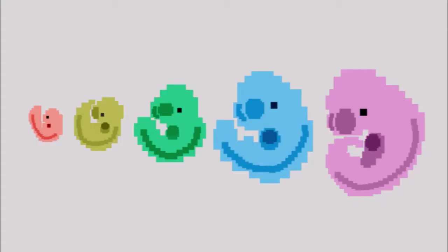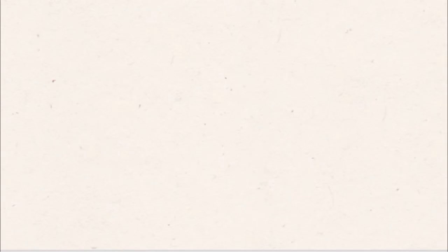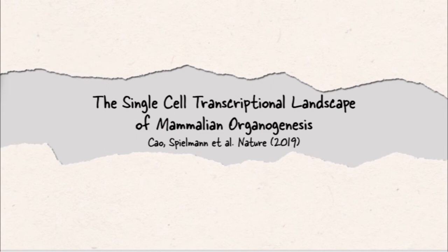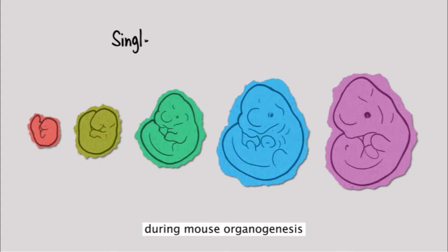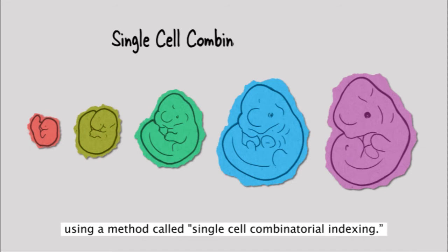For promotion of their research — quite a good marketing point for scientists — they developed a video. So today we will watch almost seven videos to keep things entertaining. Mammalian organogenesis is an astonishing process: within a short window the cells of the three germ layers transform into an embryo. In their study they investigated how different cell types emerged during mouse organogenesis using a method called single cell combinatorial indexing. First, they isolated cells of individual embryos at five time points of mouse development.